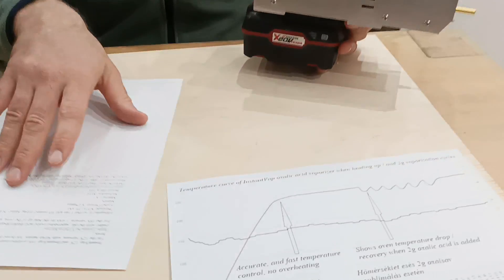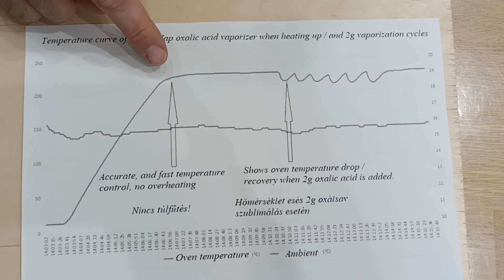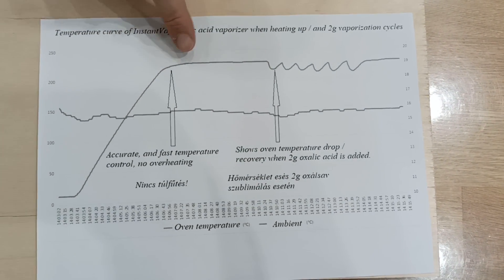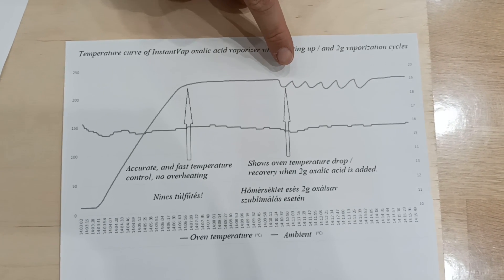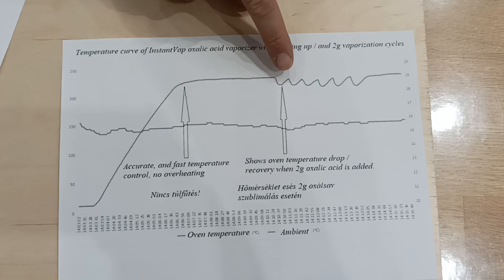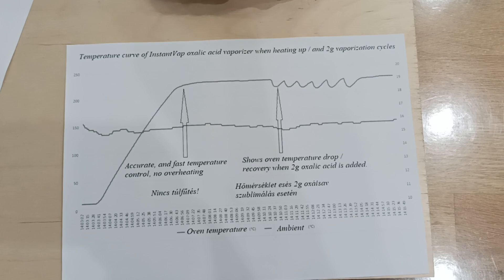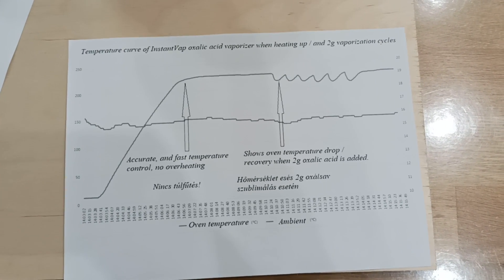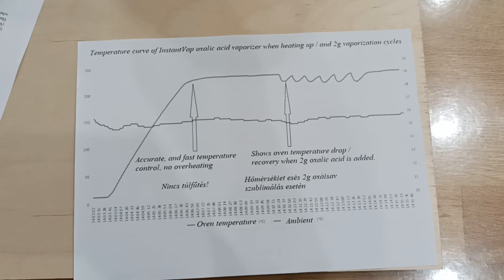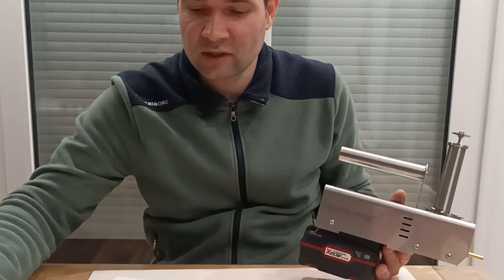It has a very accurate temperature control, which means that it heats up in about three to four minutes depending on the ambient temperature, and then it stays there. When you put in the two gram dose it drops down about 15 degrees and right away goes back in about 25 seconds. So there is no overheating — never more than two degrees — making it a very accurate and very dynamic heating control.